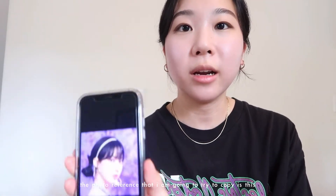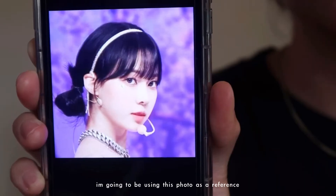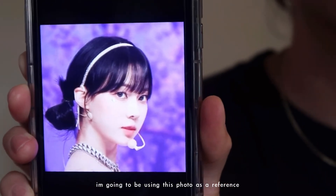Hello everyone. So today's video, I'm gonna be attempting to look like aespa's Winter. I have all my makeup out here and the photo reference that I'm gonna try to copy. I'm gonna be using this photo as a reference. Let's get started.